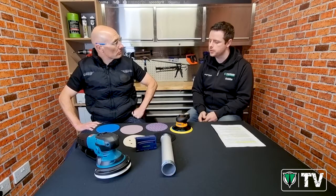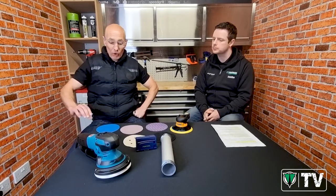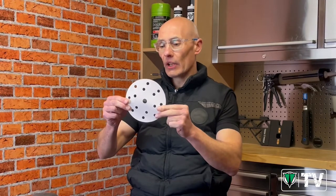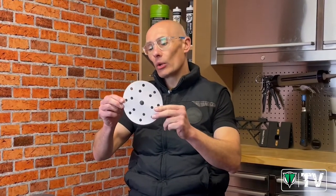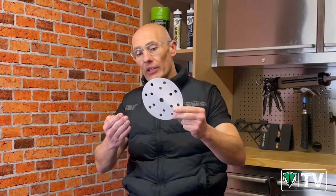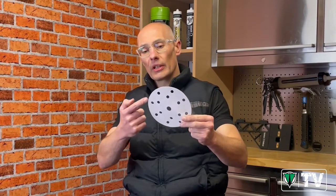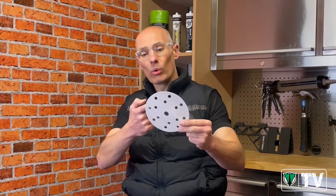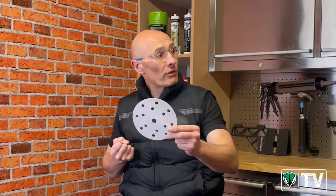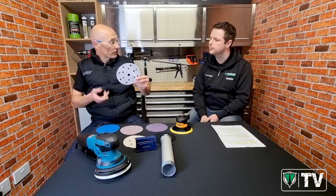So Des, why do abrasives have holes in them? The idea of having holes in an abrasive is that whilst you're going through the sanding process, the dust created is drawn through the abrasive disc. It goes through the corresponding hole in the backing pad and then it's sucked through the machine, preferably using a dust extractor. So to answer succinctly, it's for dust extraction.